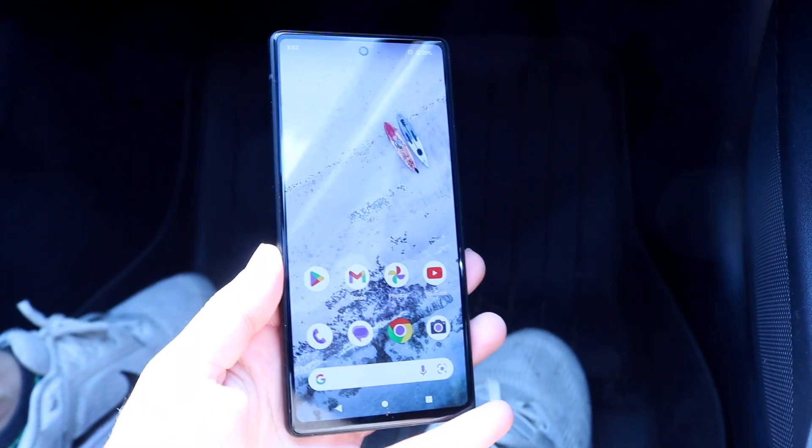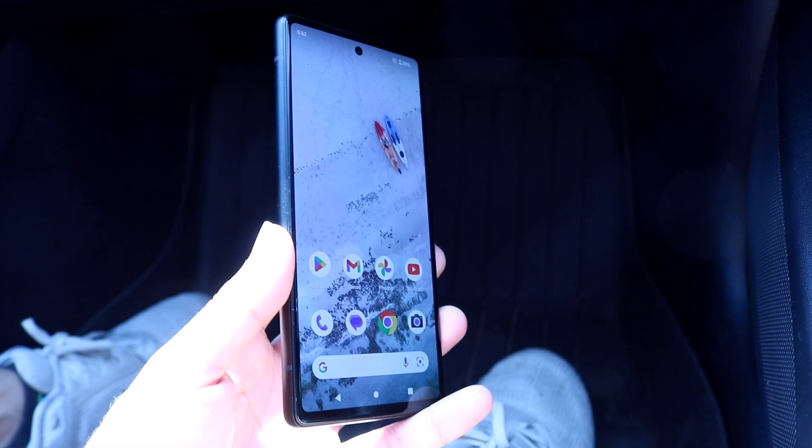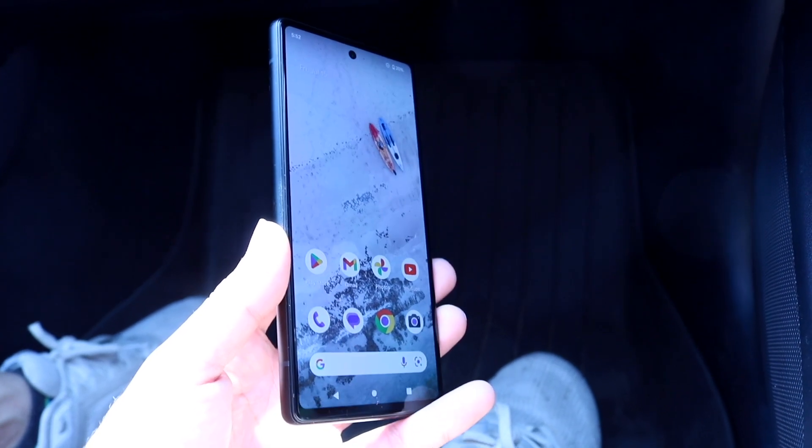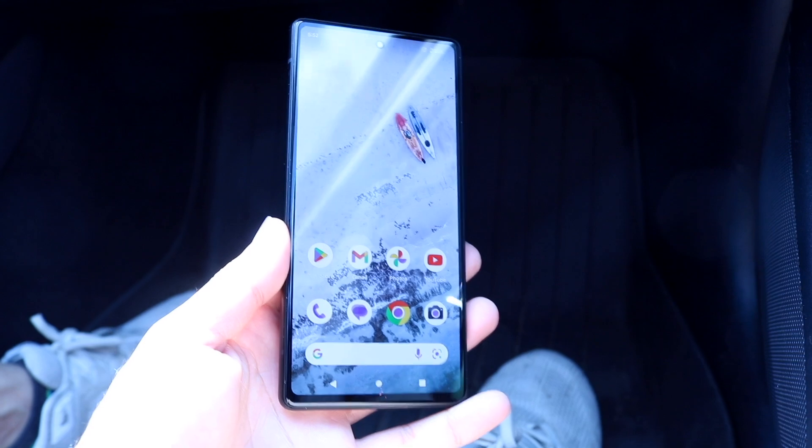You might be in a situation where your Android phone is just not discovering any USB accessories that you're plugging into it. This can happen for a couple of different reasons — there's never just one reason why something like this ends up happening.